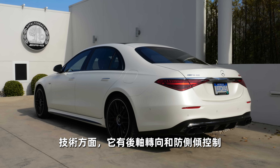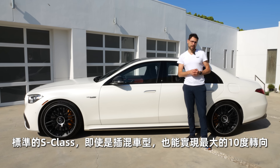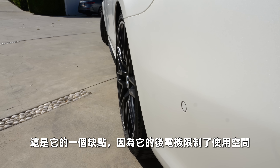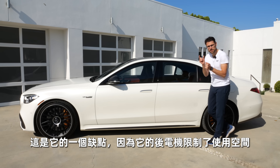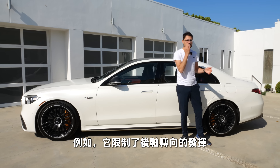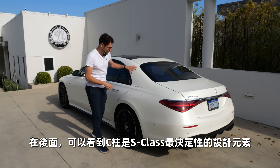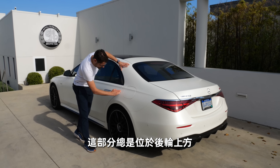You have this classic S-Class design style. Technology-wise, it also gets rear axle steering as standard together with anti-roll control. The rear axle steering here is a little bit limited. The standard S-Class, even the plug-in hybrid, can steer up to a maximum of 10 degrees in the opposite direction. Here, it's just 3 degrees. That is one disadvantage of having the rear electric motor, because it reduces the space available for turning the wheels at the rear axle.